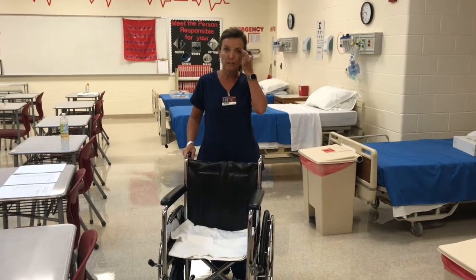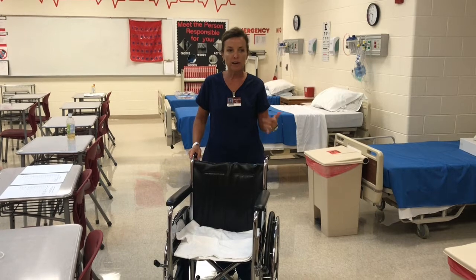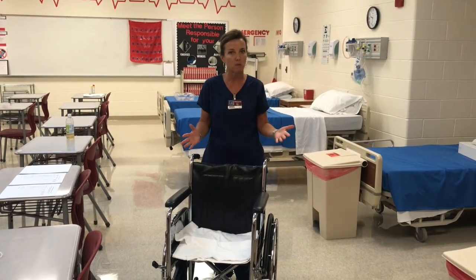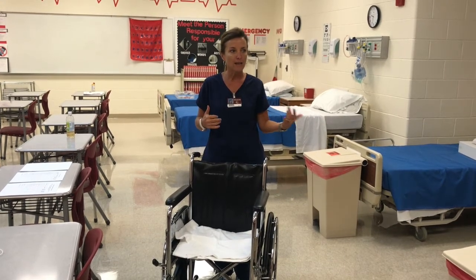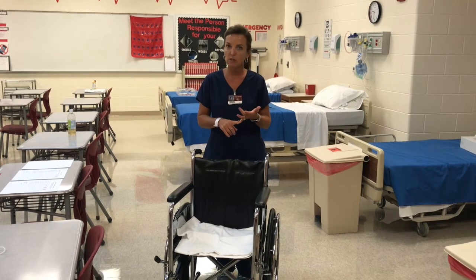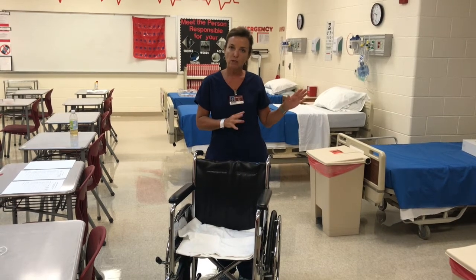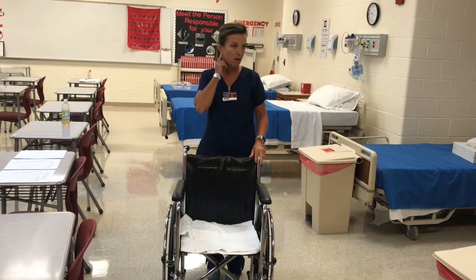We've talked about pre and post procedure care guidelines in the classroom — these are things you're going to do for every patient regardless of the procedure. There are lots of safety checkpoints involved. For our demonstration today I'm going to show you the pre and post procedure care guidelines. Our assignment will be to take the patient to x-ray and we're also going to do wheelchair safety.